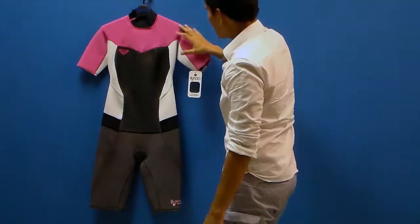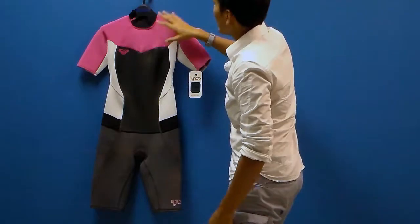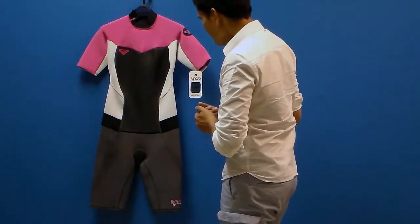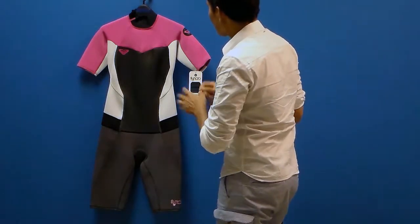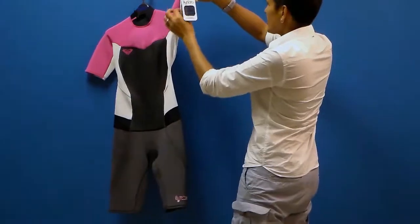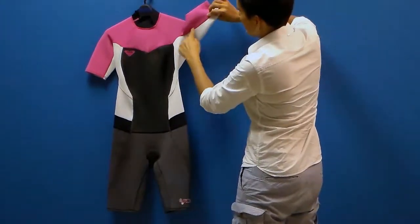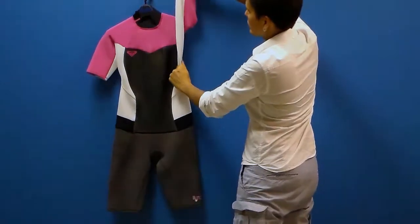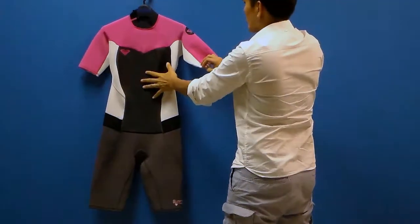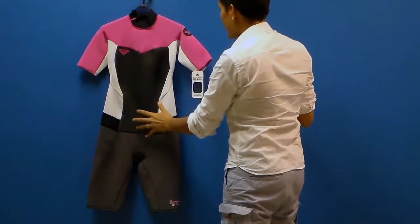This thinner wetsuit is more suited for tropical waters where you don't mind having a little bit of water seeping in through the seams over time. The other cool thing about this suit is the seam construction and the patterns that they use — there are no seams underneath the arms here. When you don't have a seam like this under the arms, you can really stretch out and maximize the materials being used to construct the suit.